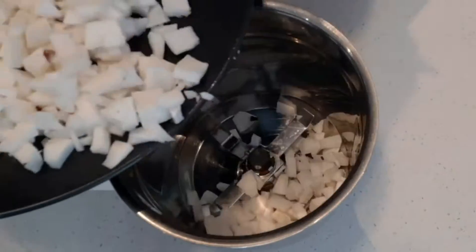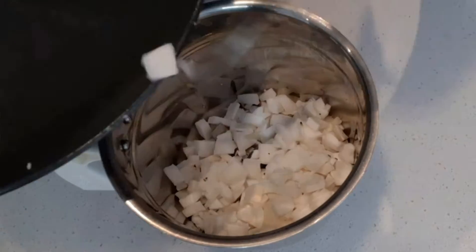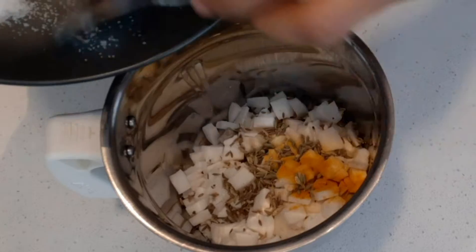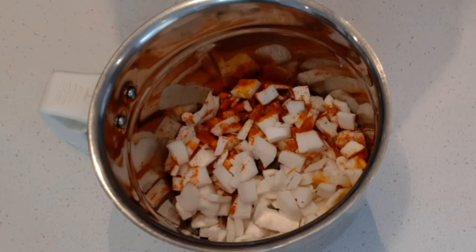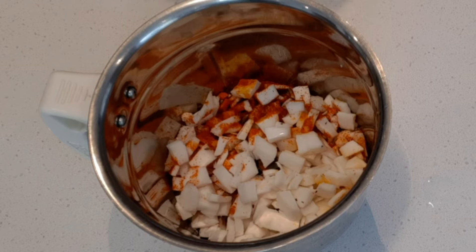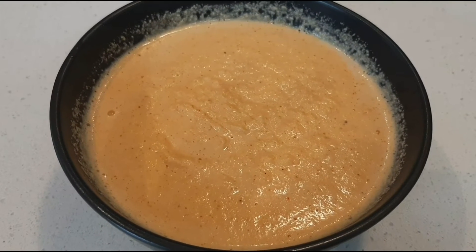Transfer chopped coconut, turmeric powder, cumin seeds, fennel seeds, and some chili powder to a blender. After transferring everything, add the required amount of water and blend it into a very fine puree. After blending well, the puree will look like this — it should be as smooth as possible.